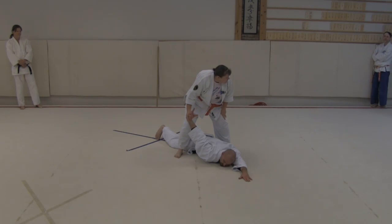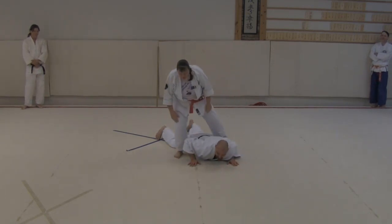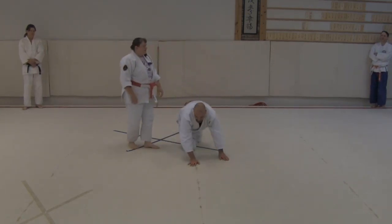So that's one version of an arm bar. If everybody wants to give that a try for a second.